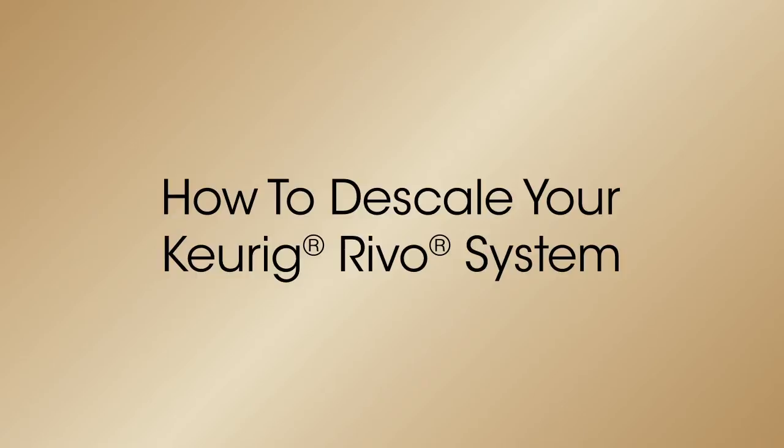Keurig brewer performance matters and descaling regularly helps to remove buildup that can affect taste and quality, ensuring your Keurig brewer brews a perfect cup every time. We recommend descaling your Revo system every three to six months.